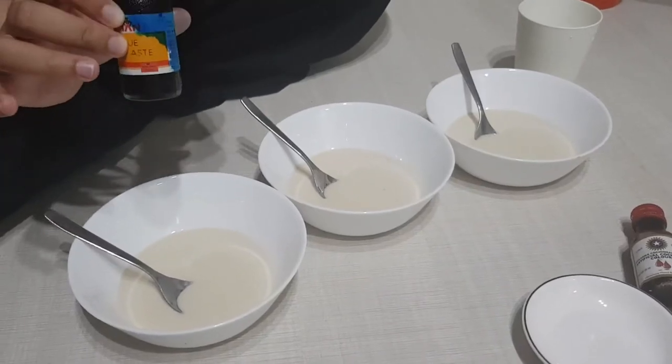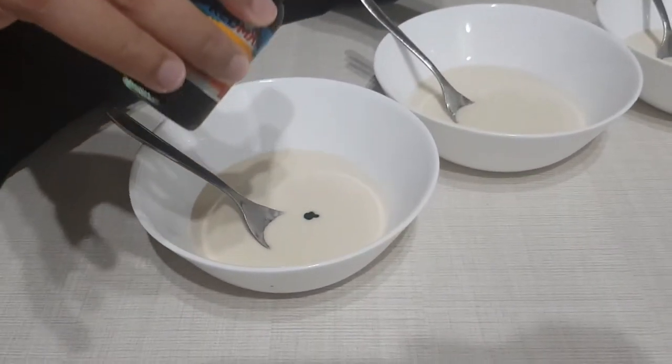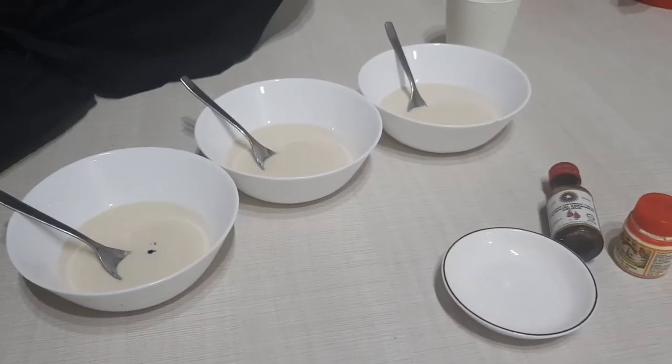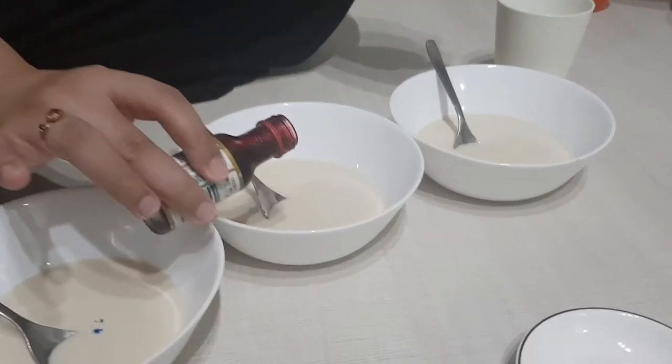Once you are done mixing, divide the batter into separate bowls depending on how many colours you wish to create. I would suggest starting with primary colours like blue, red and yellow.